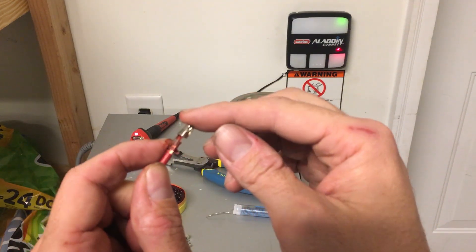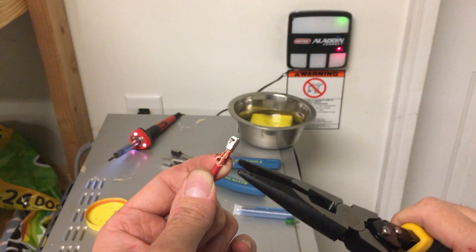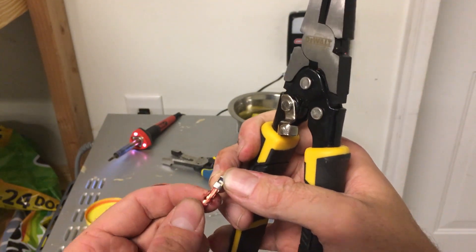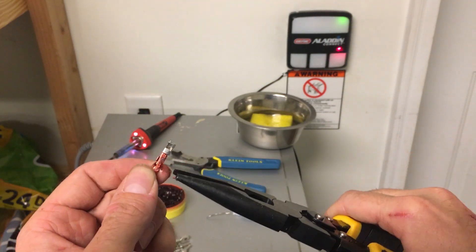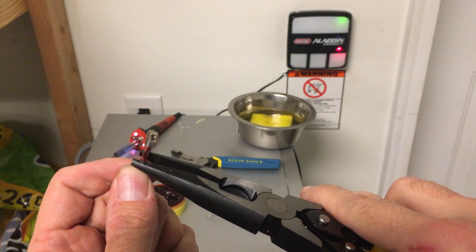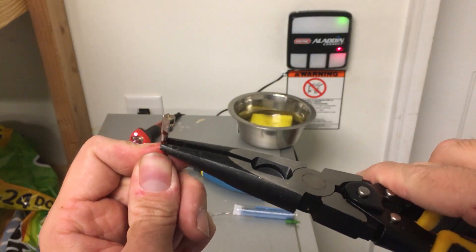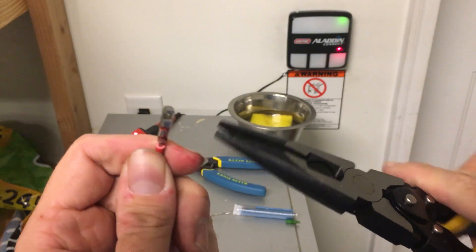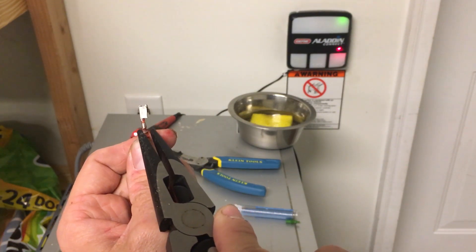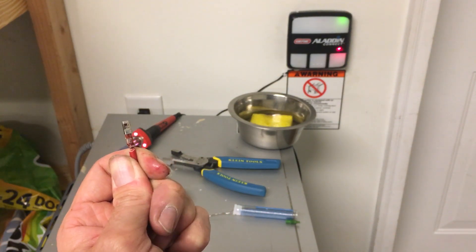There's probably a special tool to crimp these on but I don't have it, so I'm going to use my needle nose. It's a little slippery with the flux on there. I'm going to crimp one side in, then bring the other side down on top of it — just like that. I don't want it any extra wide; I want to make sure these are crimped in so they'll slide in. If they're a little bit wider this way that's fine, because this piece has to go through, but you want it to slide in nice and clean.